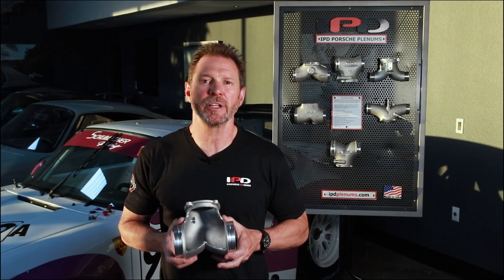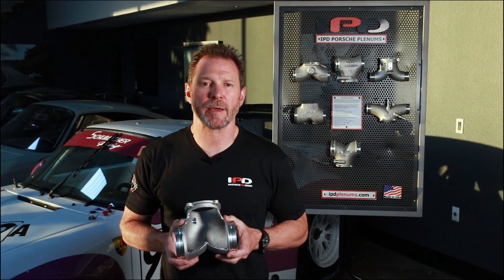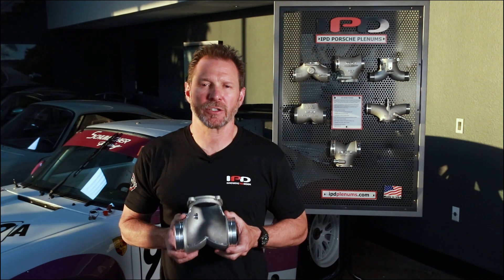The superior and proven design of the IPD plenums deliver substantial and quantifiable power and torque gains that you can see on the dyno, time at the track, and feel at the seat of your pants. Thanks for taking the time to tune in today. Stay tuned for more IPD videos coming your way soon. To learn more about IPD plenums and the specific applications that will elevate your Porsche's performance, please visit our website at ipdplenums.com.